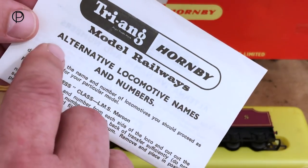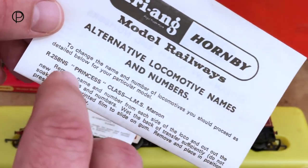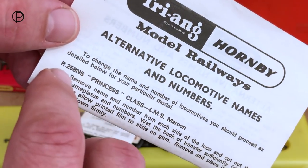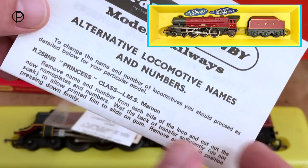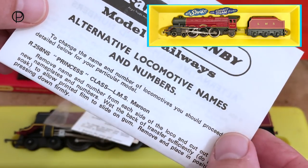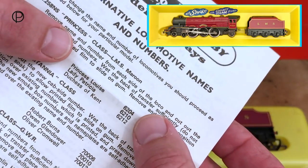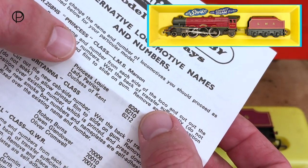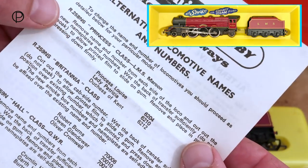As I mentioned, this model came with alternative names and numbers. This sheet's interesting in that it's got a slightly different catalogue number — R258NS. The NS version of this model was released in 1971. It did also have the alternative names just like this one, but she had synchro smoke and chuff chuff sounds in the tender and crew for the first two years.